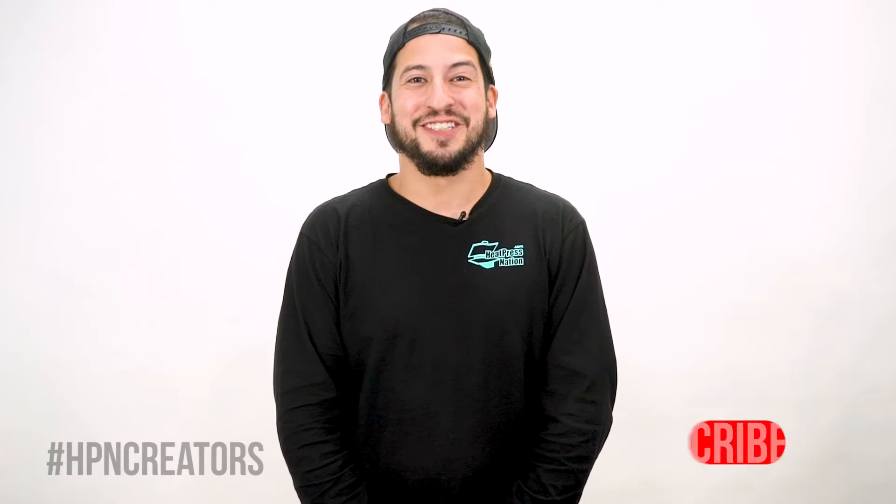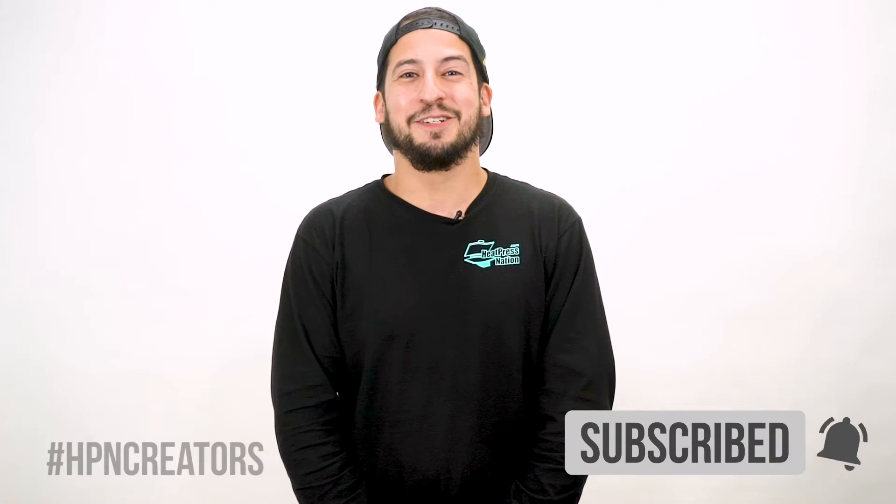If you're joining us for the first time, be sure to subscribe and click the notification bell to be the first to watch new tutorials, streams, and more from Heat Press Nation.